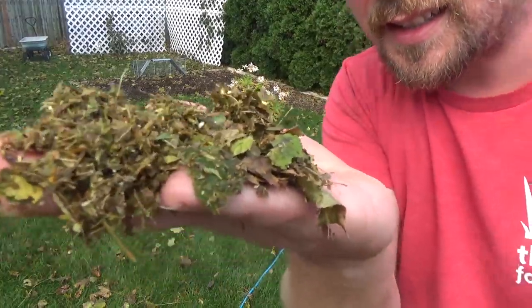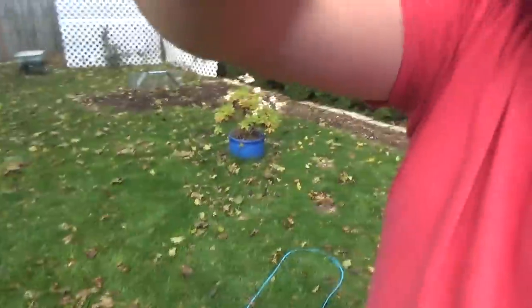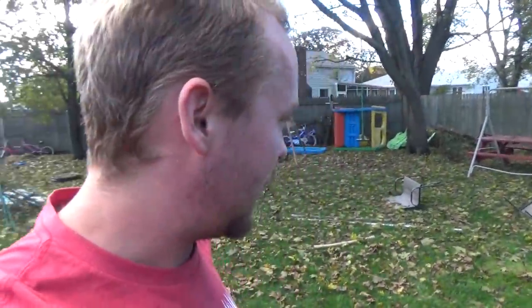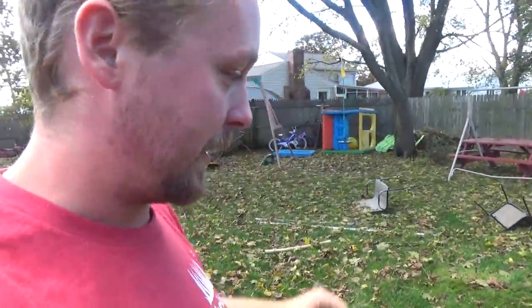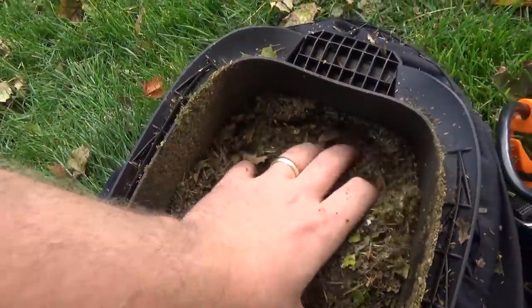Look at how fine! That's better than the lawnmower. You can see just how wet it is. I was told to try to use it on dry leaves because with any of these types of things, wet leaves don't mulch as well. But look at this — look how mulched that up! That's going to be awesome for the garden bed.